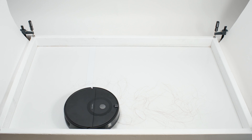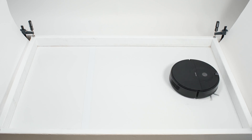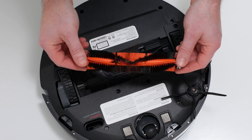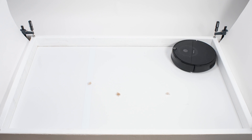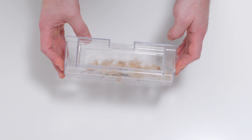In our human hair pickup test, the E5 picked up all the hair, but most of that hair wasn't pulled into its dustbin. 70–90% of the hair it picked up tangled around its brush roll and had to be cleaned off manually. In our pet hair pickup test, the E5 performed much better — it picked up and collected all of the shorter pet hair used for this test in its dustbin.